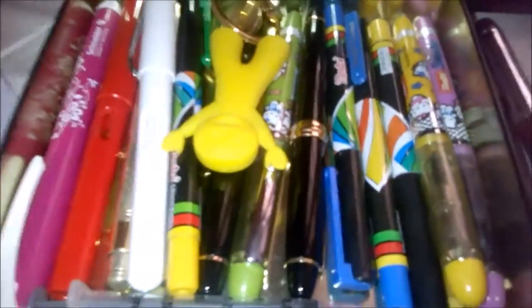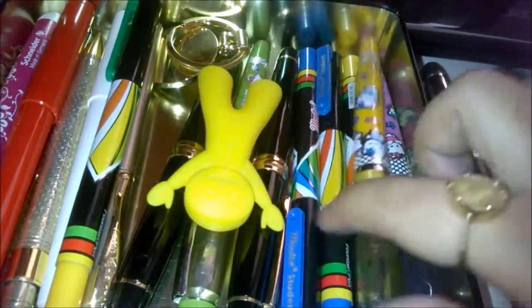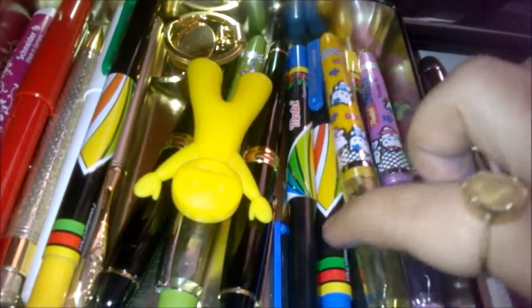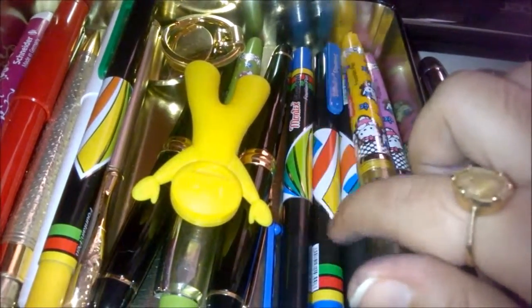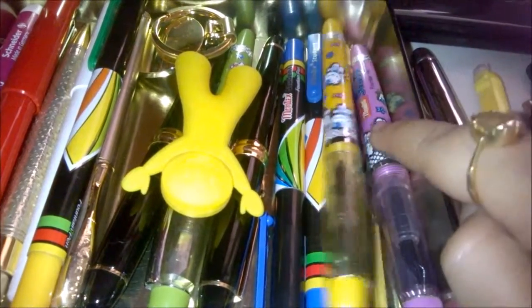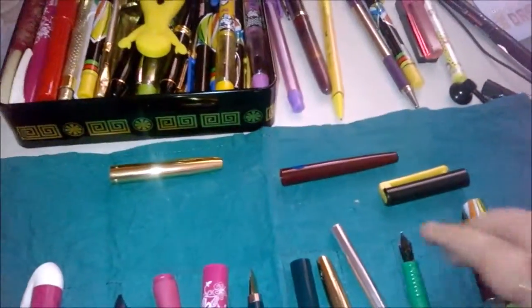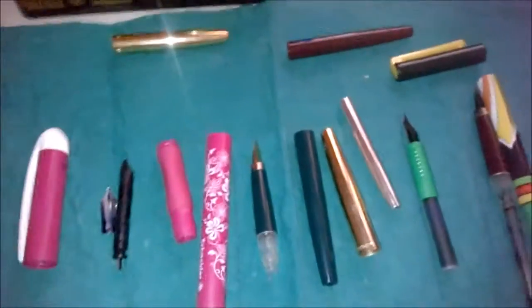I've got a lot of fountain pens — this is my fountain pen box and I have many different designs. One of them even has a real diamond on it, and these are the Hello Kitty designs. My most favorite kind of fountain pens are from Montex, which is an Indian brand.